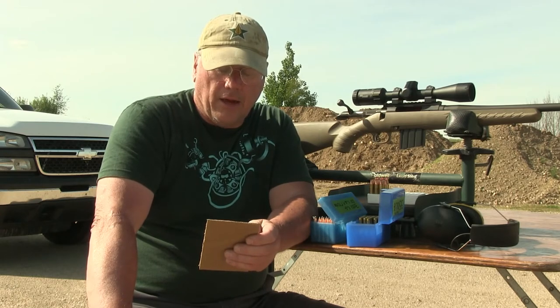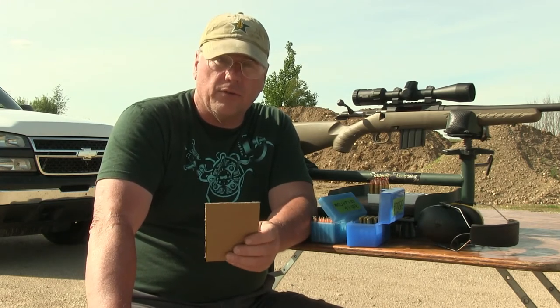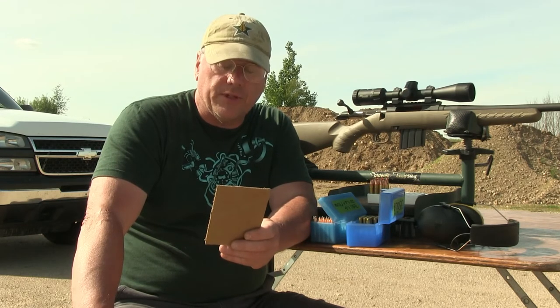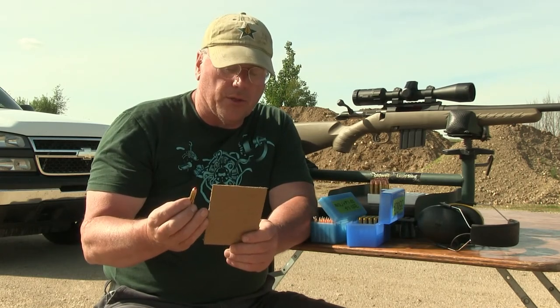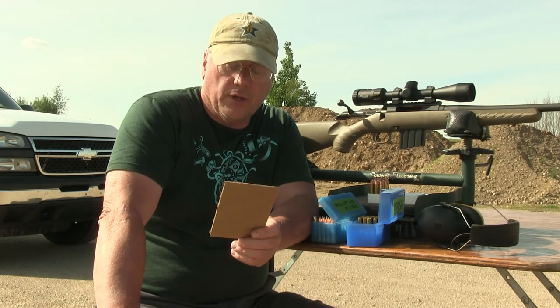The 165 grain, loaded with H110, got an average speed of 2461, extreme spread of 85, and standard deviation of 44. My old faithful 170s, loaded with Little Gun, averaged 2280, extreme spread of 110, and standard deviation of 58. The 140 grain .357 diameter, loaded with H110 at 26.5 grains — which is identical to the load I use in my 357 Max — averaged 2533, extreme spread of 68, with a standard deviation of 34.